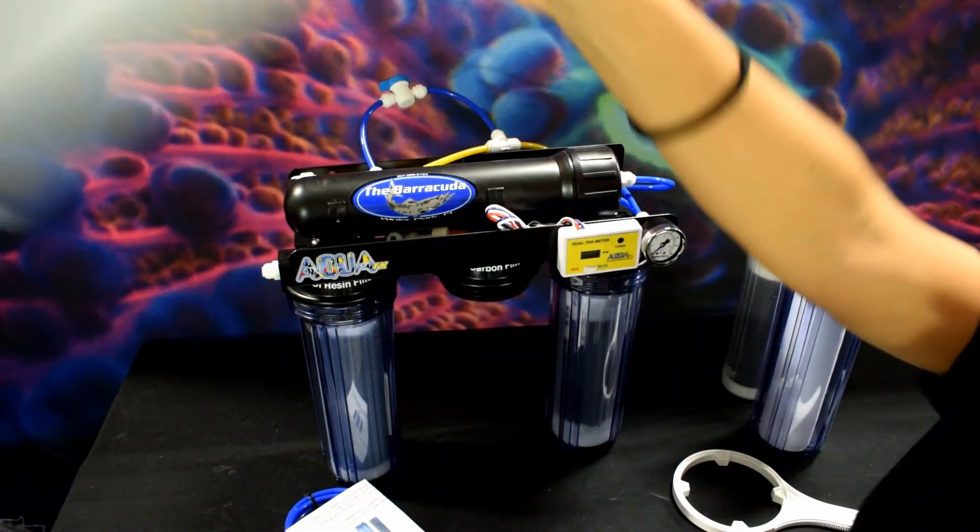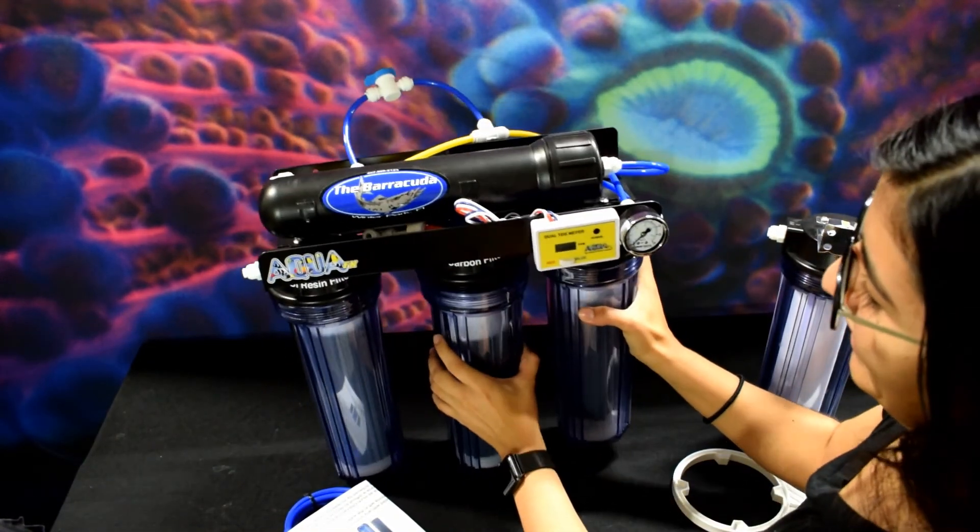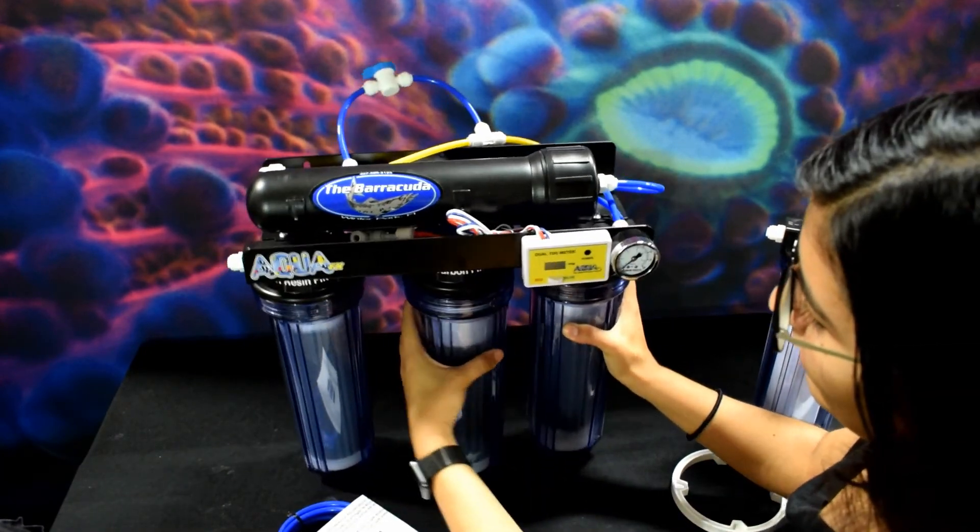Unscrew the old carbon, toss it out — you don't need that one anymore. Place in the chloramine blaster carbon and tighten it as well.